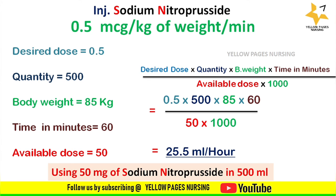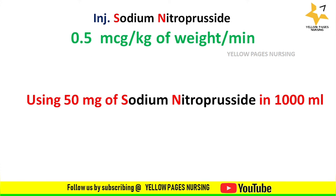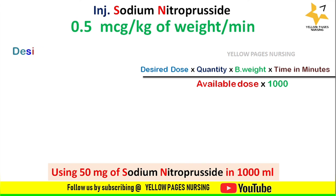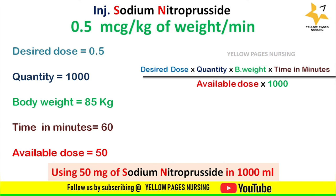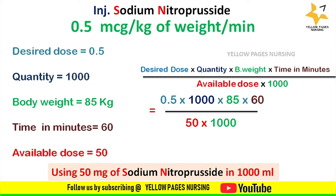Next, applying the same example using 50 mg of sodium nitroprusside in 1000 ml. Desired dose 0.5, quantity 1000, body weight 85 kg, time 60 minutes, available dose 50. Applying all into the formula, we get 51 ml per hour.